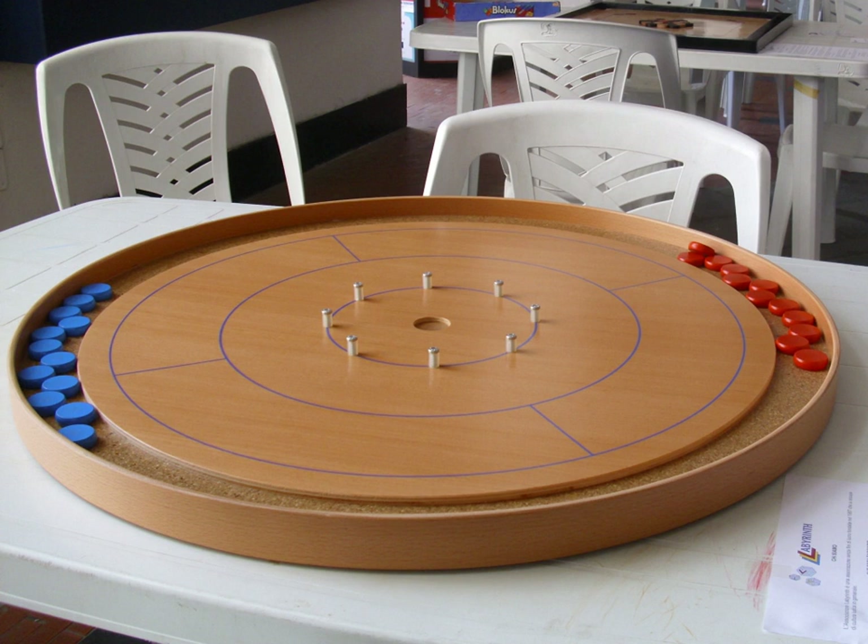If there are any enemy discs on the board, a player must make contact, directly or indirectly, with an enemy disc during the shot. If unsuccessful, the shot disc is fouled and removed from the board, along with any of the player's other discs that were moved during the shot.